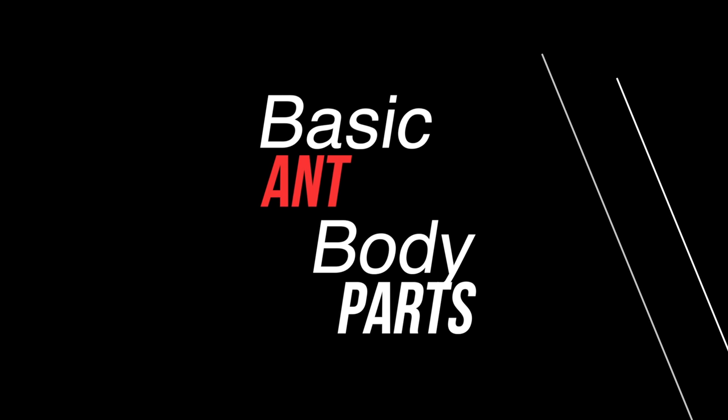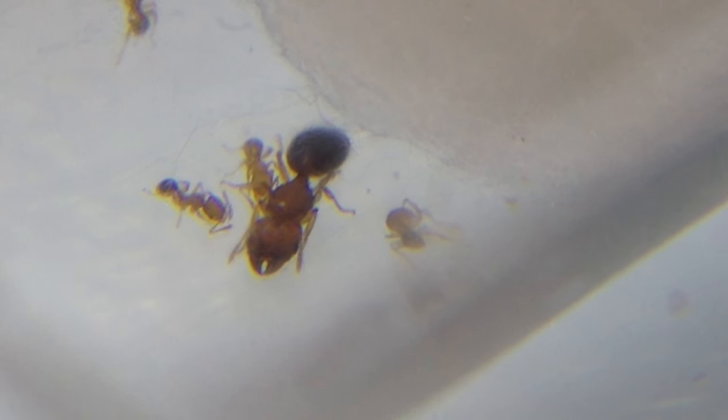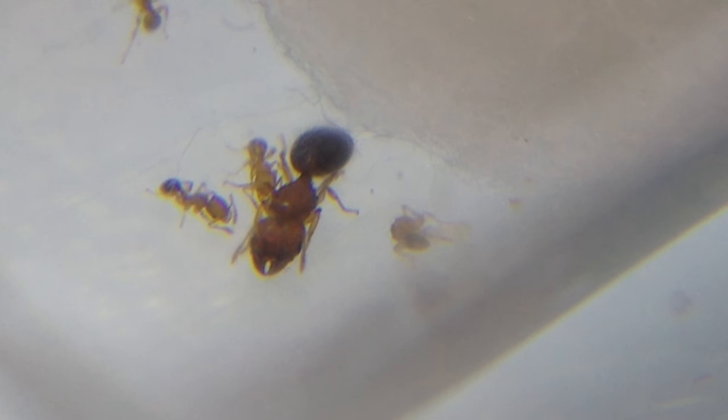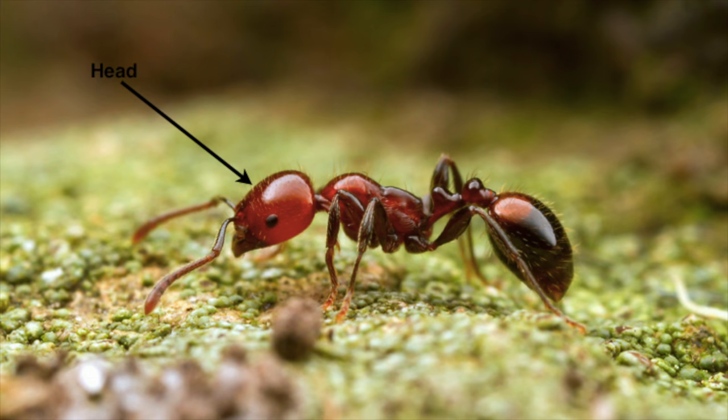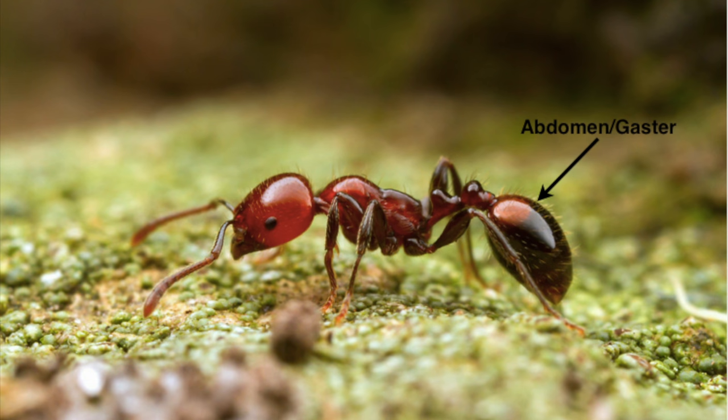I'm going to start off by talking about basic ant body parts. Ant body parts are important to know because you can use them to identify a worker from a queen, and it's really important to have a general understanding of what ants are. At the front of the ant you have the head with the mandibles and antennae. Behind the head you have the thorax, which has most of the organs. At the end you have the abdomen, or gaster, which is where the social stomach is.